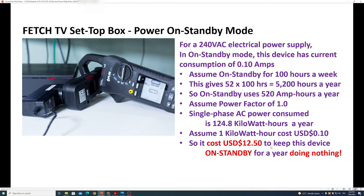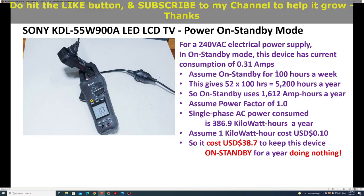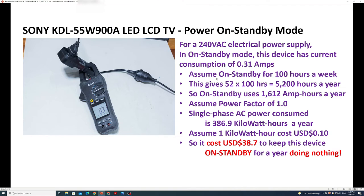The next device is the Sony 55-inch LCD television. Again with a 240V AC supply, in standby mode this device consumes 0.31 amps as shown on the clamp meter. Assuming on standby for 100 hours a week — giving 5,200 hours a year — the device uses 1,612 amp-hours a year. Assuming a power factor of 1.0, it consumes 386.9 kilowatt-hours a year. At 10 cents per kilowatt-hour, this device costs $38.70 to keep on standby for a year doing nothing.